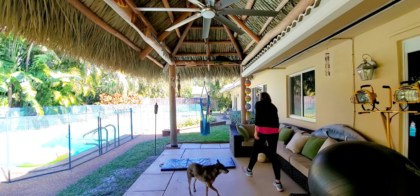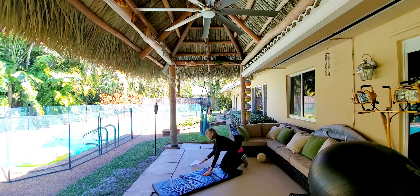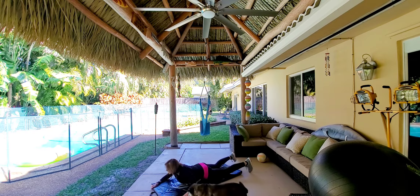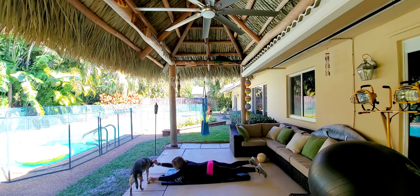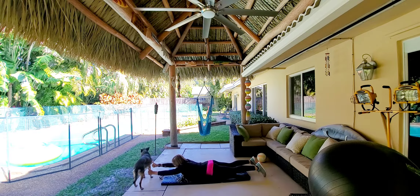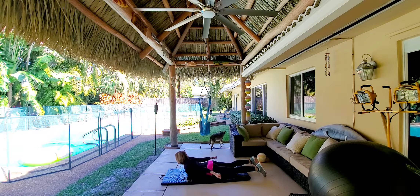Next we're going to do — what are you doing? Your feet are all dirty, somebody's been digging in the dirt! Okay, so now I'm going to do some stuff for my back. Hopefully you can see me — let me move out here a little — hopefully I'm in the frame. All right, so I got my legs relaxed, hi girl, you got dirty feet.